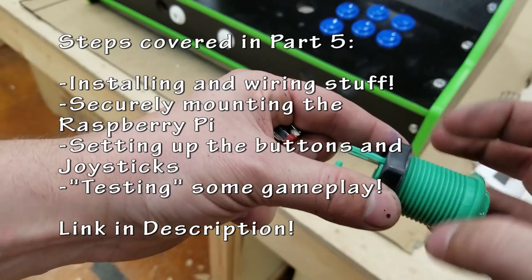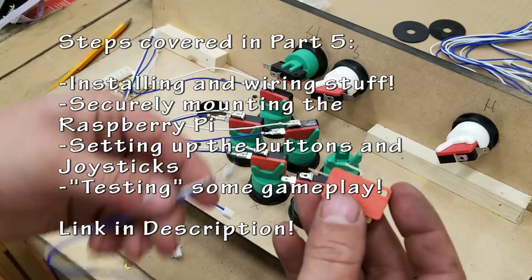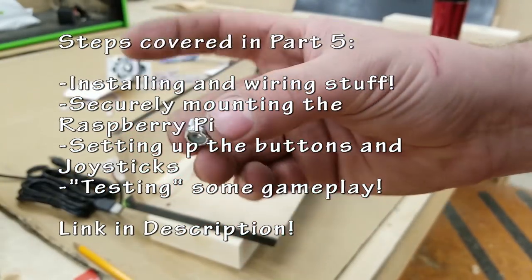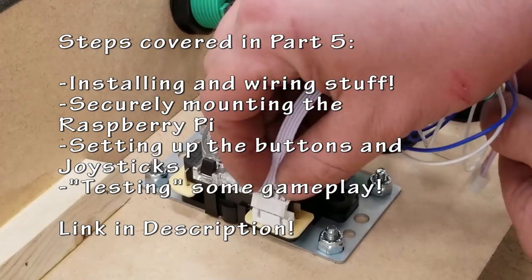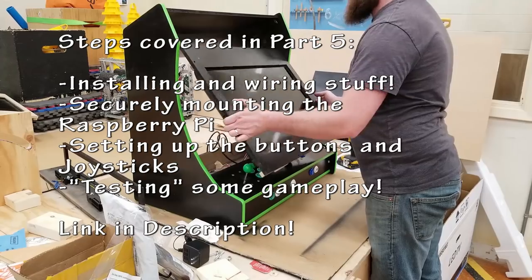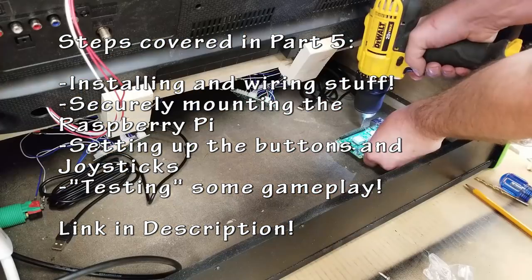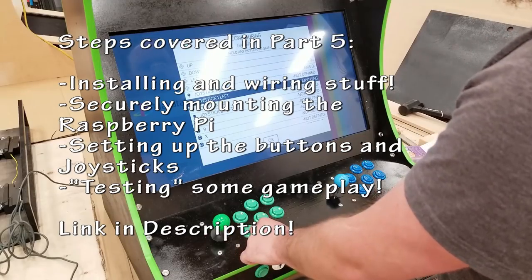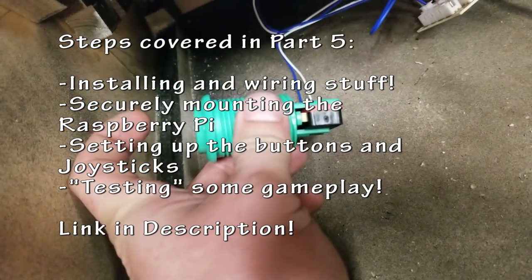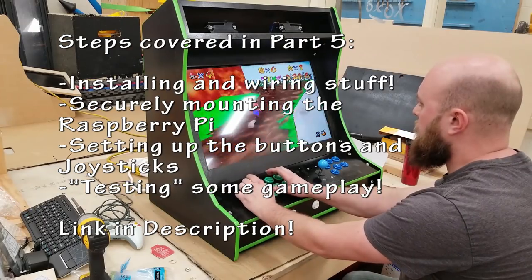The royalty free music is back. You're going to want to stay tuned for the next video where we're going to do some more stuff. We're going to be installing and wiring things, securely mounting the Raspberry Pi, setting up the buttons and the joysticks to make sure they actually work, and doing some educational testing with some gameplay. Links are going to be in the description for next week's and any past videos. Don't forget to like, subscribe, and share this video.